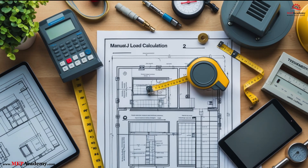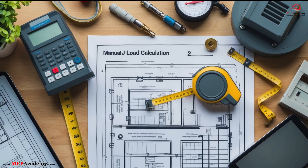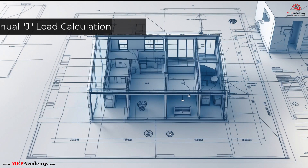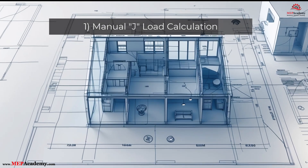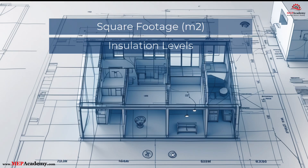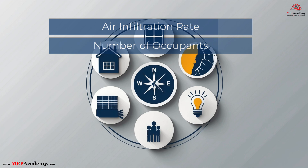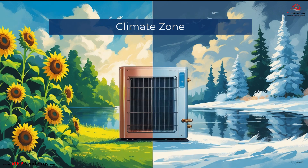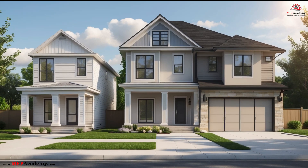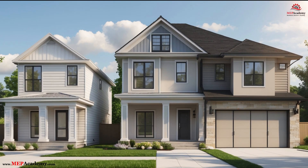Let's start with the foundation: how proper heat pump sizing is determined. Proper sizing isn't about guesswork – it's about precision. And that starts with a Manual J load calculation. A Manual J calculation accounts for dozens of real-world factors, including home square footage, insulation levels, window type and orientation, air infiltration rates, number of occupants, internal heat gains from appliances and lighting, and local climate zone. Square footage is a starting point, but it's not the finish line. Without considering these variables, you're guessing – and that's a risk for your customers, your company, and your reputation.